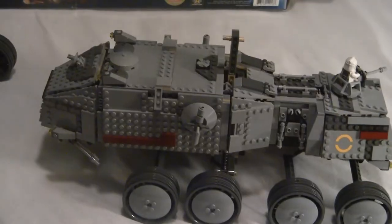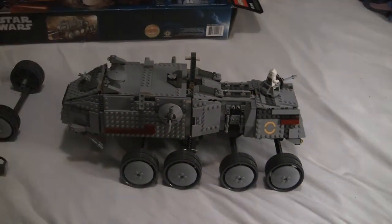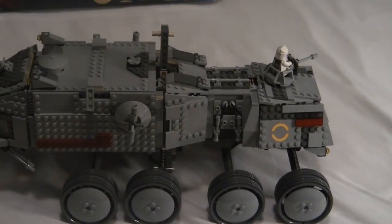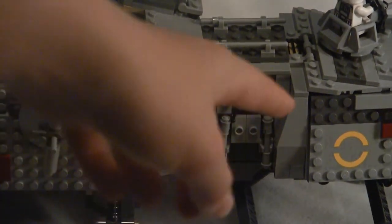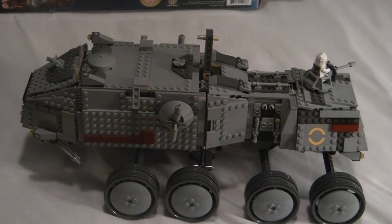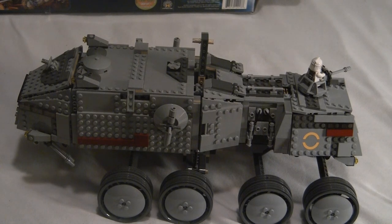One of the wheels fell off — I'll fix that after the review. So that's pretty much it. Sorry if I kind of failed at this review; it's been a while since I've done one. But yes, very cool. And sticker-wise, it was really nice — you only had to apply two stickers, the one here and the one on the other side, which is the exact same thing. It's a really nice set and I really recommend getting it. This is Legoboy 8950 — rate, comment, and subscribe. Bye guys.